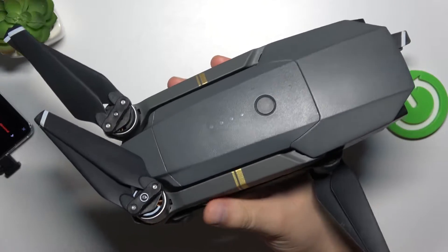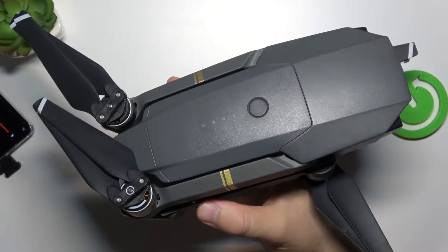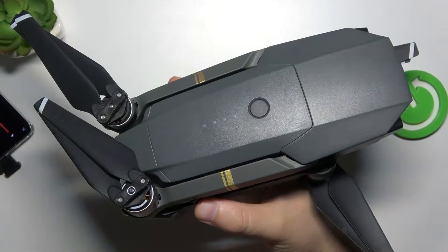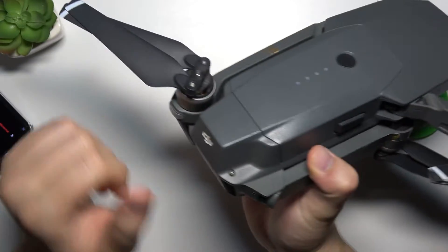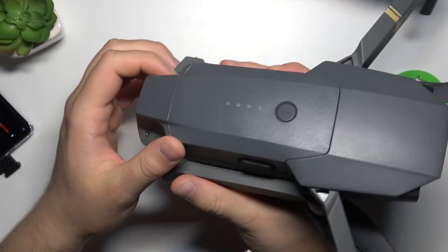Hello, in this video I'm going to show you how we can replace the battery on your DJI Mavic Pro. To do this it's very simple — we have to simply unfold our arms, the top arms.